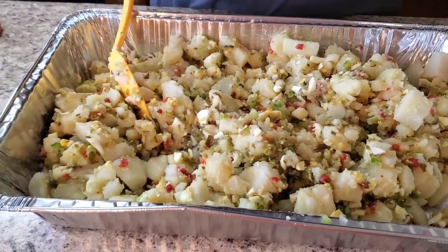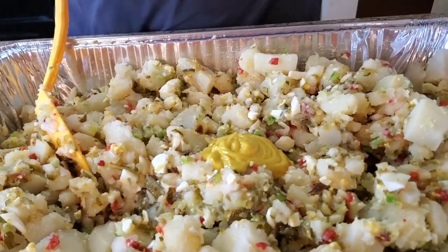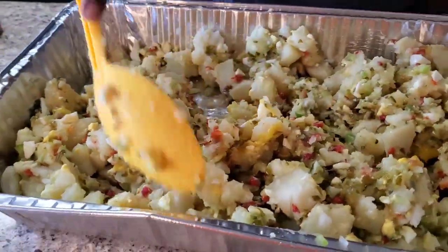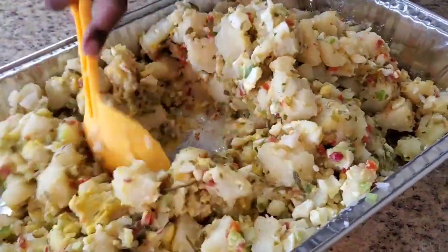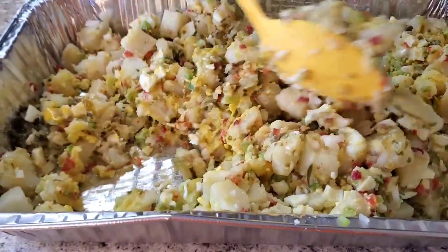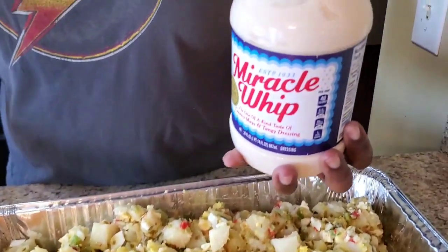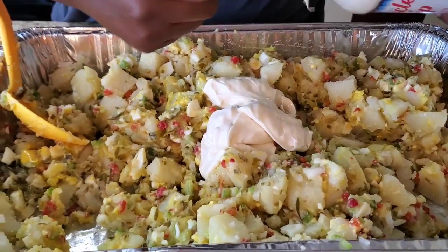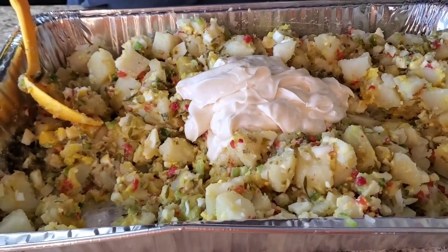We're gonna put some mustard in — I'm gonna start off with about a tablespoon first. Then I'm gonna use Miracle Whip in mine. This smells so good! Now let's put the Miracle Whip in. This is about 30 ounces and we're probably gonna use about 20 ounces of it — it's the star of the show, why not!